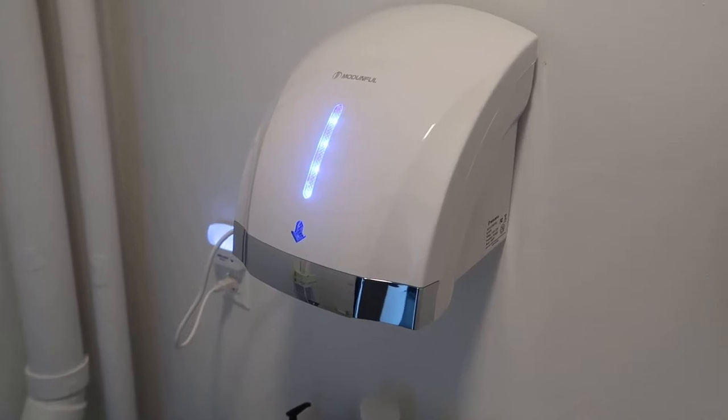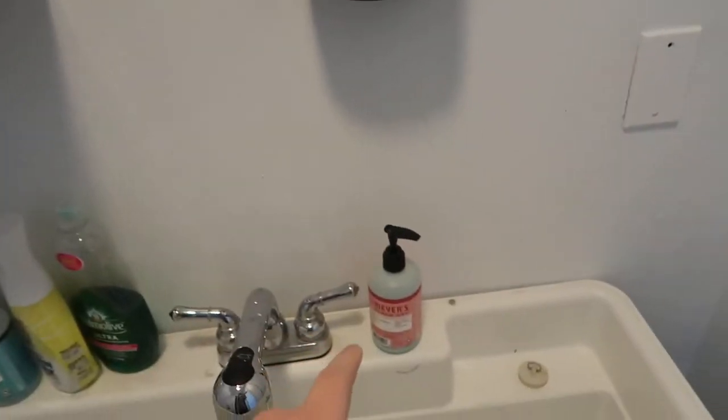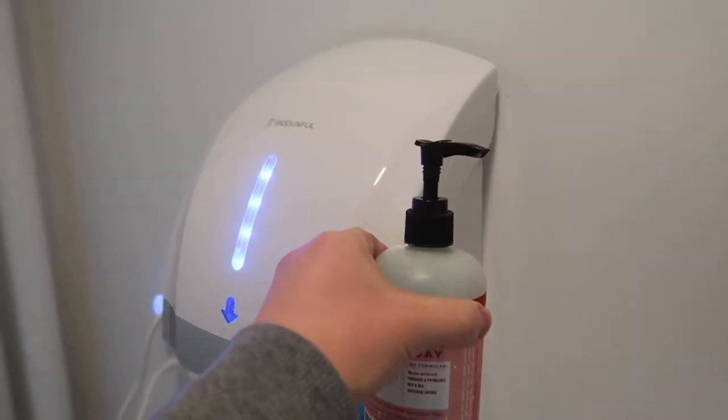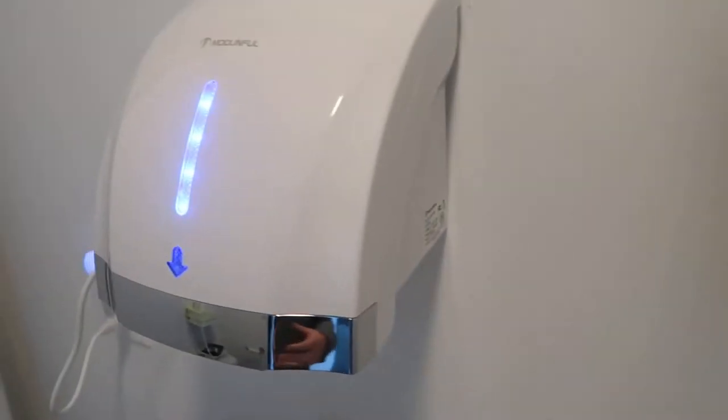The biggest thing I wanted to mention first is that this unit is actually quite large. Looking at the photos I didn't realize it was going to be as big as it was. To give you some comparison, here's a little hand soap container — just holding this up next to it you can get an idea of how big the actual unit is.